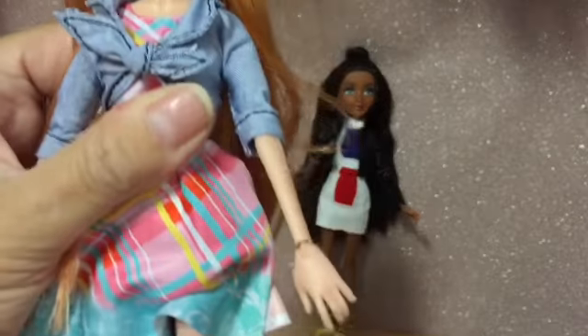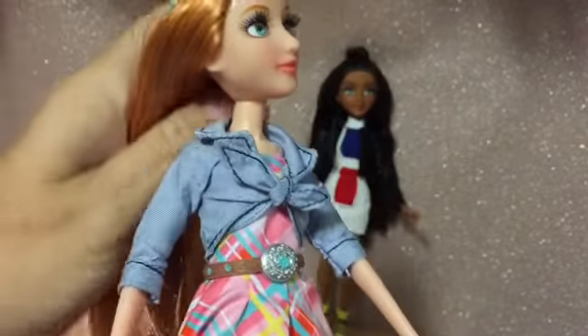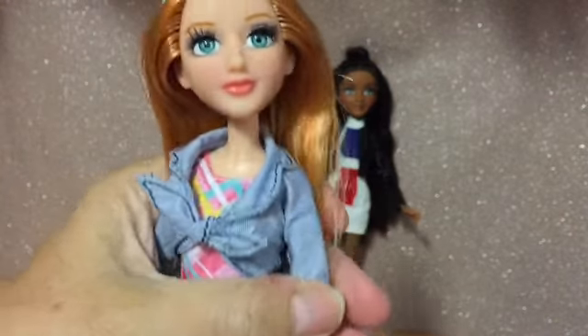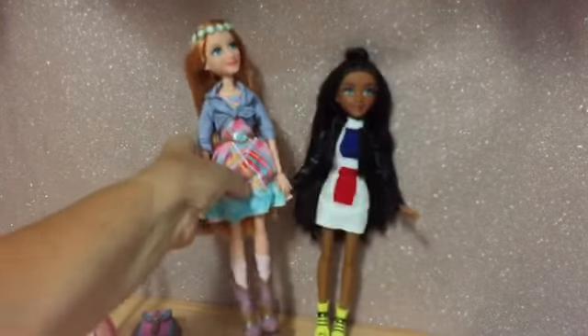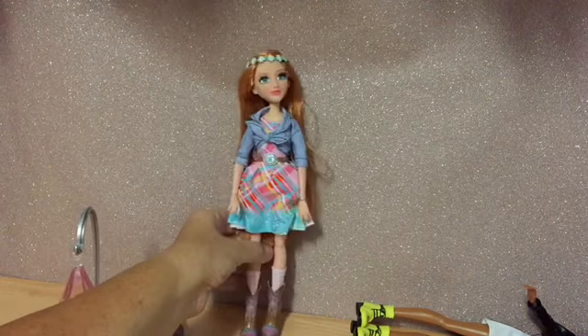I've got both dolls out of their boxes and let me tell you, that was no easy task. These dolls are so well held into their boxes, it is verging on ridiculous. Anyway, let's have a look at them.